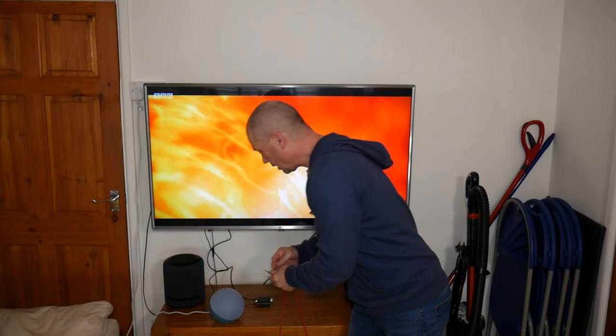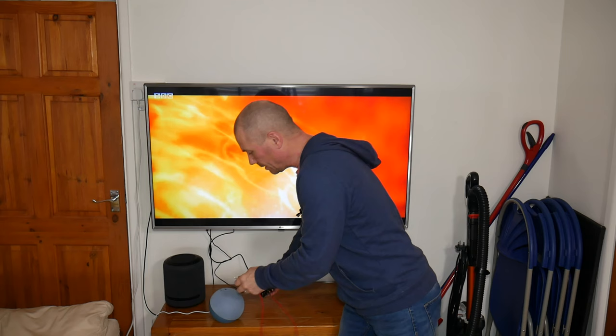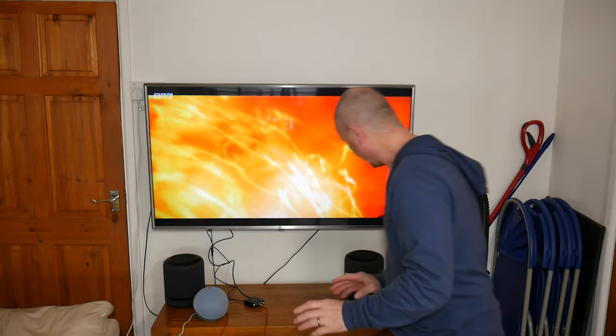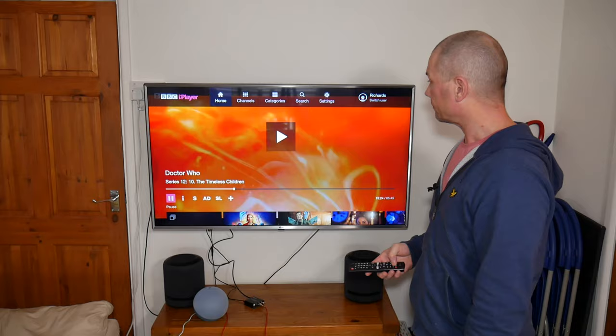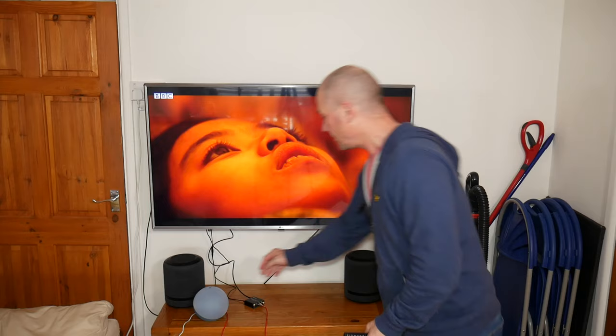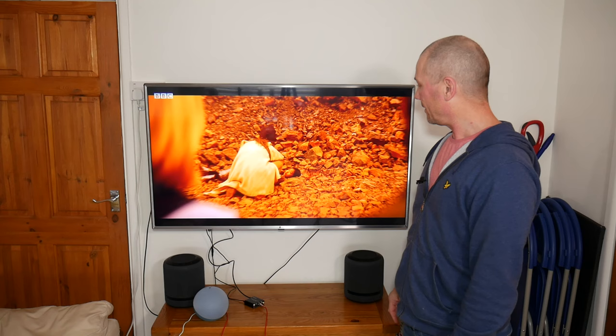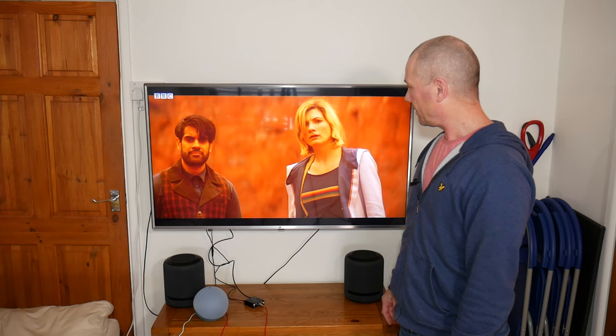Yeah, it works great, good sound, and you can use the volume control on this to turn it up and down. Next let's try it with the Echo speaker fourth gen. I plug my jack in here — bump — slap that into the audio jack, and now we should be able to get the sound through my Echo fourth gen.